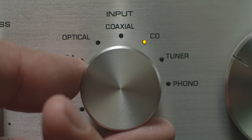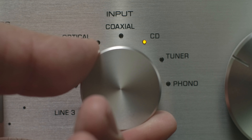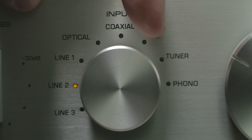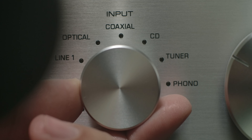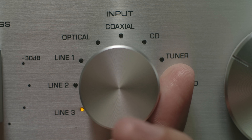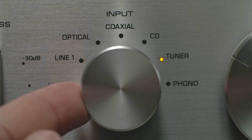Now we get to the input selector. You have four analog inputs, plus coax and optical if you want to go that route — that's handy if you want to connect it to a TV. You also have a phono connection in case you want to connect a turntable; it can support a moving magnet cartridge. And then we get to the volume control, which is the biggest knob here and what you'll probably be using most of the time.